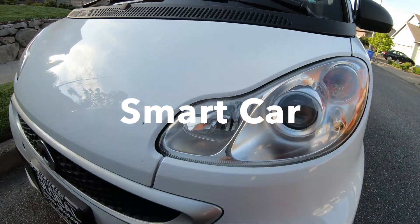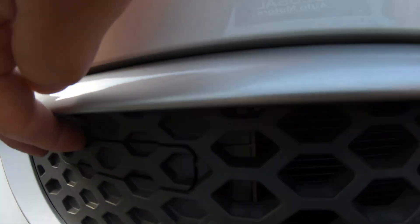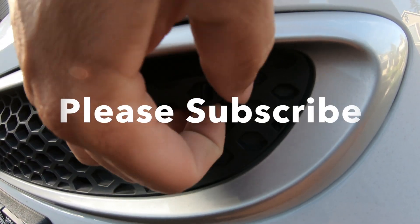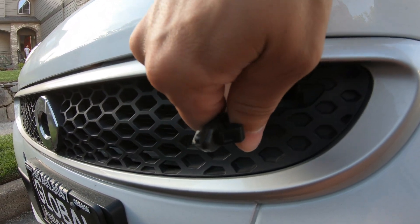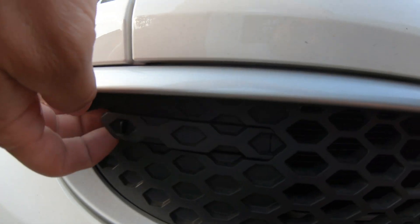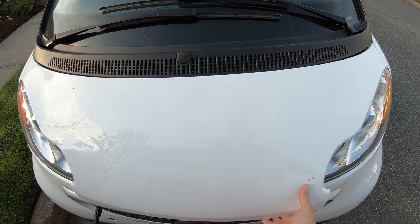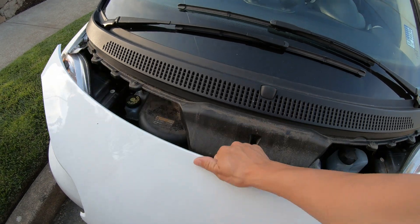To open the hood on a Smart Car, there are two latches, one on each side. You press on it and pull it out like this, then same thing on the other side — press on it, it goes up, and that's how you get to the hood.